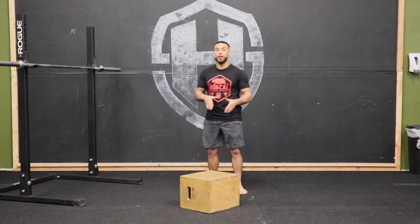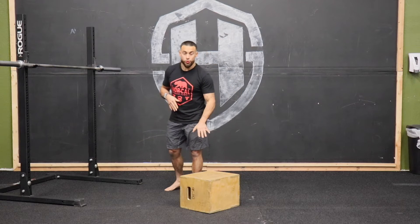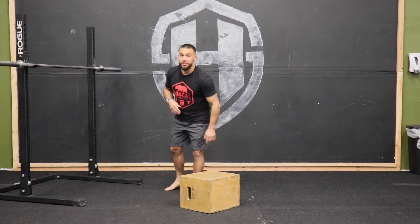Low box squat. We're going to be utilizing this movement to get deep into our squat and give us some hard feedback with this box.